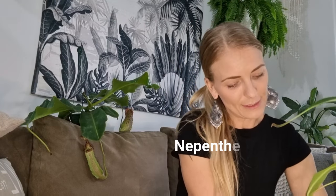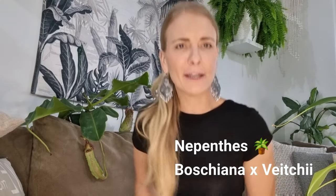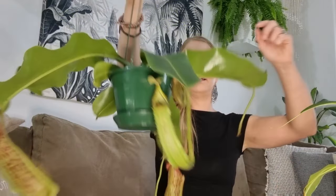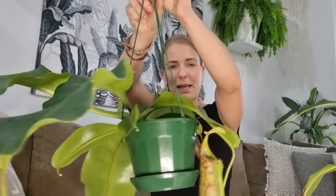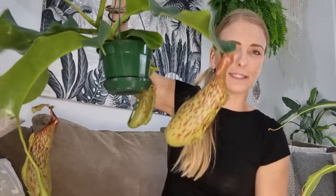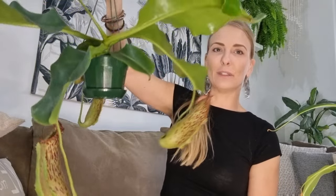I'll just show you this other guy — it's a Bojiana hybrid, Bojiana cross-vitii. I saw it in a plant shop in Perth called Hello Houseplant and I just couldn't walk past it. Look at the size of the pitcher — it's like the size of my head. Absolutely amazing.